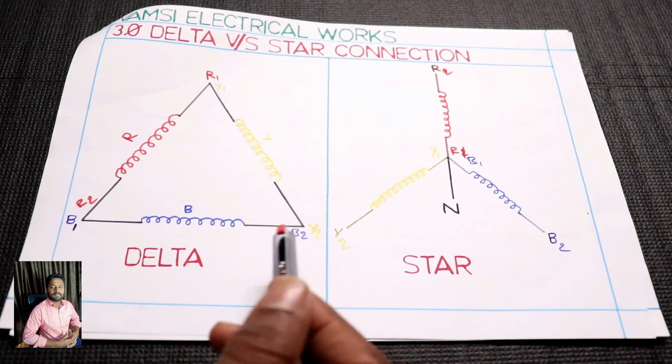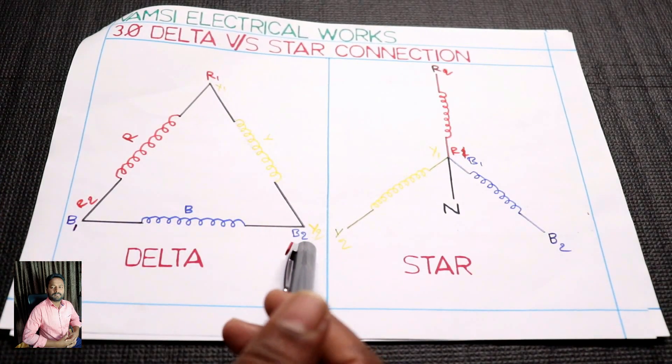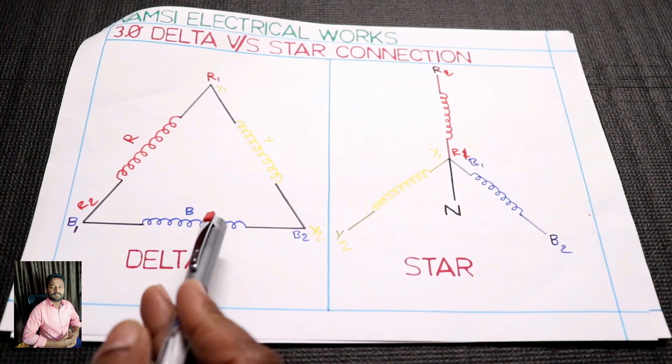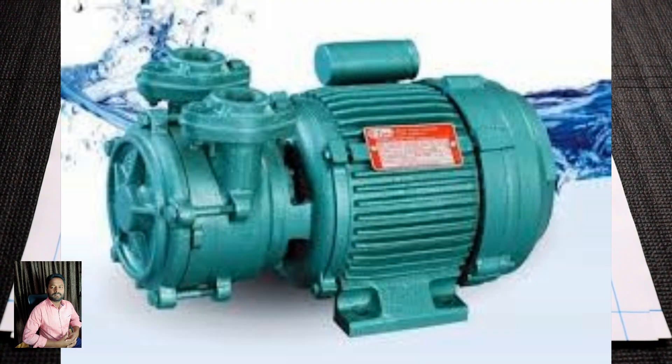You have a delta winding. You have to connect the phases. You have R phase, Y phase — you are connected. Here you have three phases. You connect these 3 phases. You have to connect and you have a delta connection.